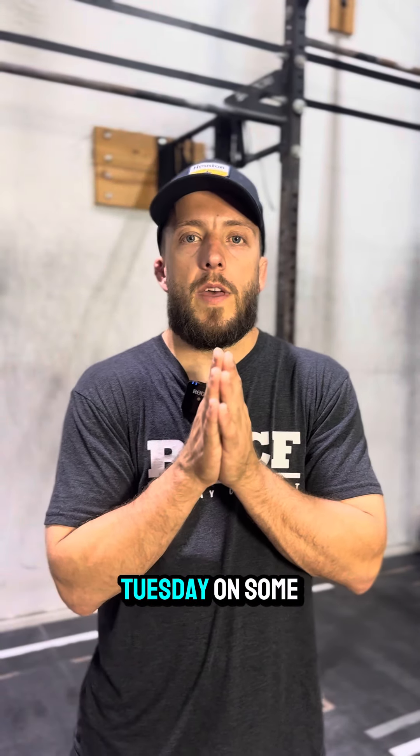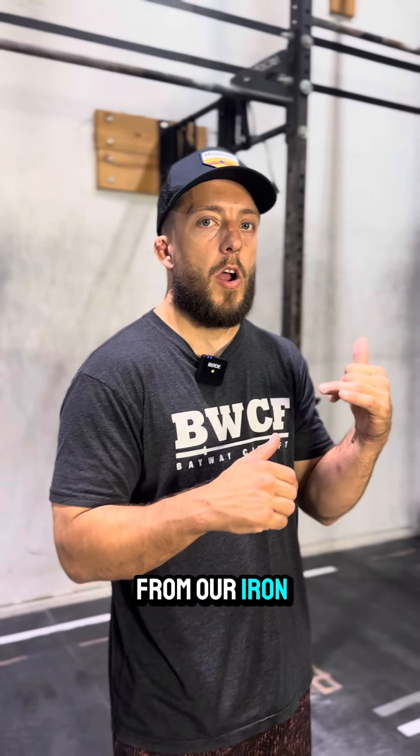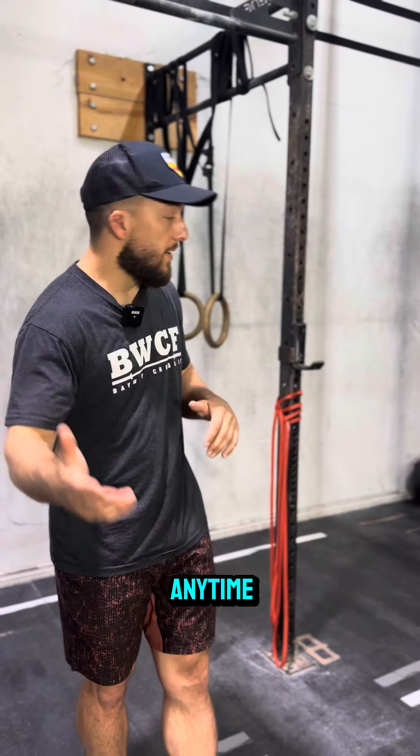What's up guys, coming at you with a Tip Tuesday on some shoulder health and a good movement for it, which we call YTW. This is one of our movements from our Iron Shoulders program — a free shoulder health workout program to help you with posture issues, shoulder pain, getting into good positions overhead, or really just any time.